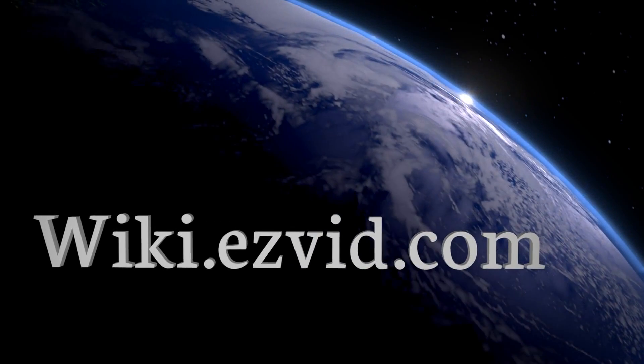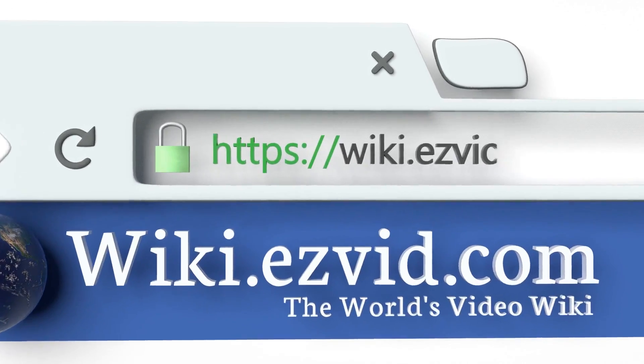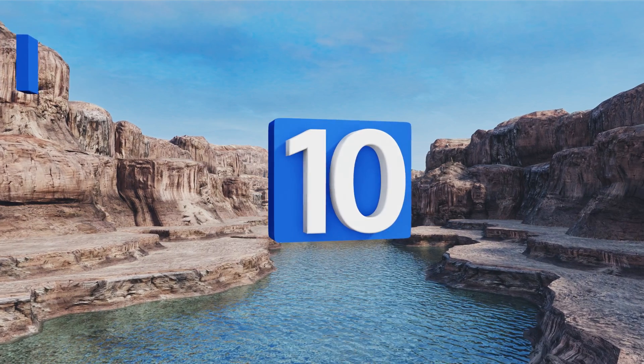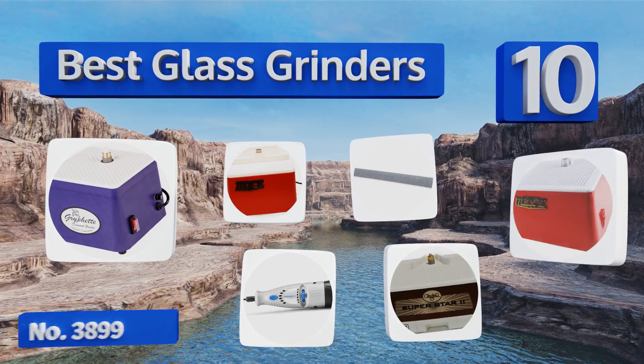EasyVid presents the 10 best glass grinders. Let's get started with the list.